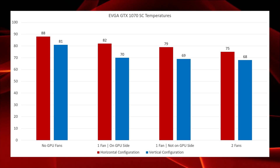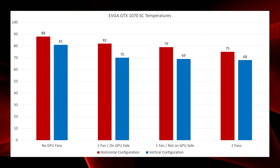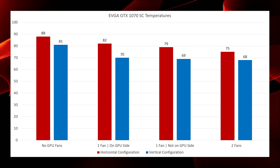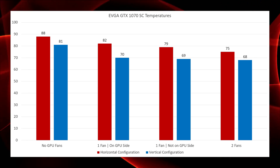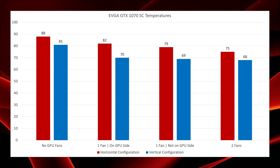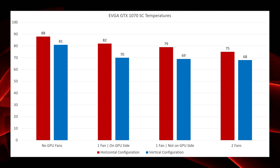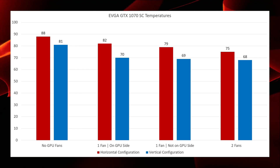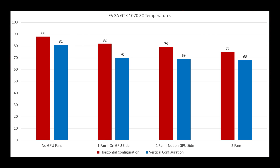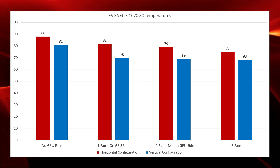That said, I don't have a thermostat in the room where testing was done, so it is possible those temperatures fall within the margin of error and may be essentially the same in the end. Regardless, it will require a bit of your own experimentation if you're adding one fan to your Node 202. Either way, adding one fan does see big gains. Finally, and also unsurprisingly, adding two fans and filling both fan brackets with 120mm fans gives the best overall temperatures — horizontal at 75°C and vertical at its lowest at 68°C.